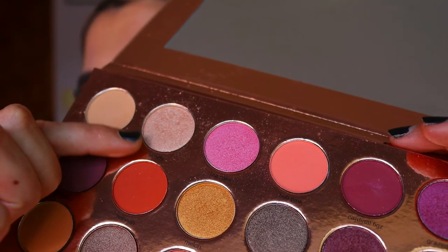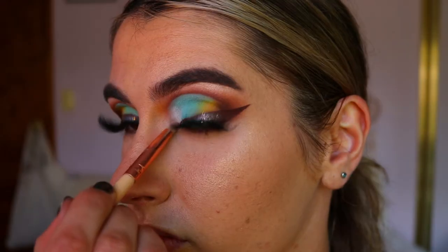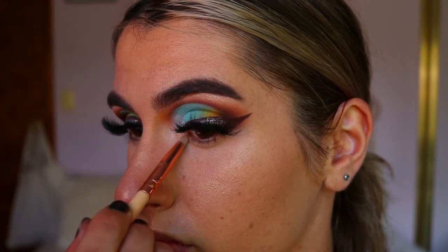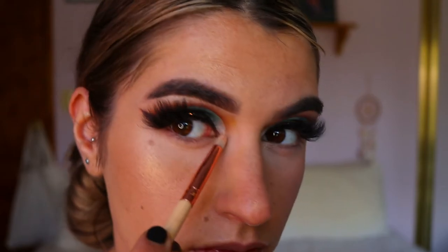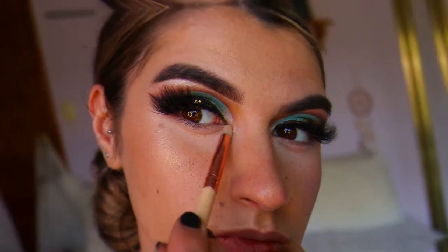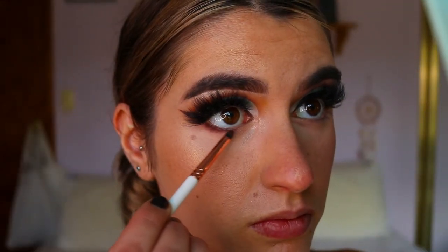Next I'm going in to highlight my brow bone and inner corner. I'm taking 'Cloudy' from the Dusty Coral palette and applying that to the very inner point of my inner corners and to the very highest point of my brow.